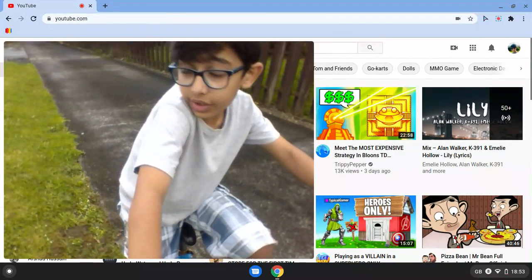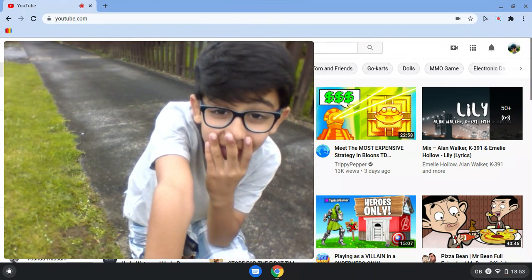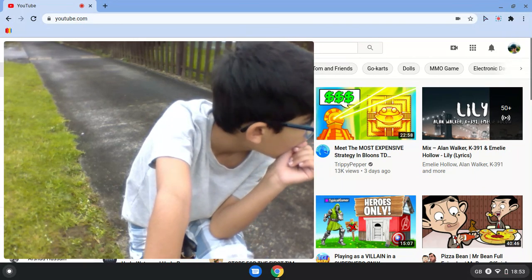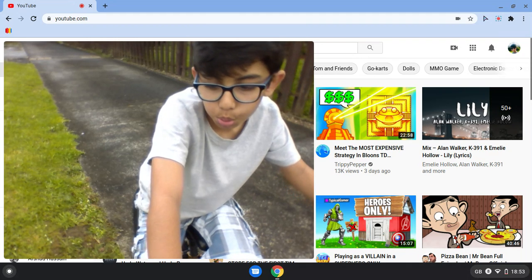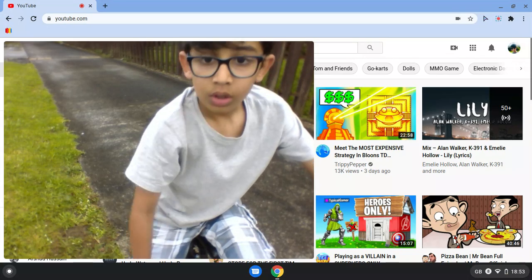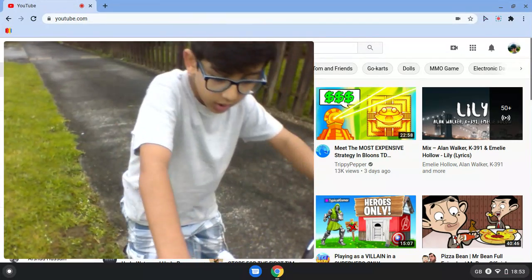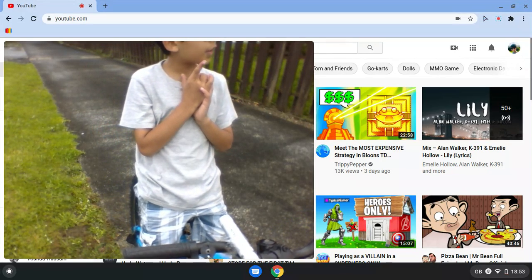That one was a huge one — it was more of a different kind of drift. I nearly fell on that one! I'll do some more drifts. It's raining — I just felt one drop on my head. It's starting to rain, I think. Let me move the camera up a bit so when I come you guys can see me.